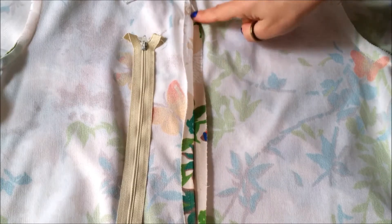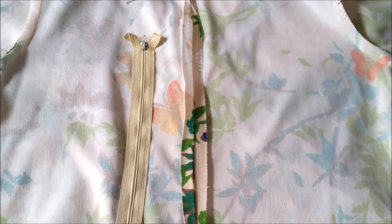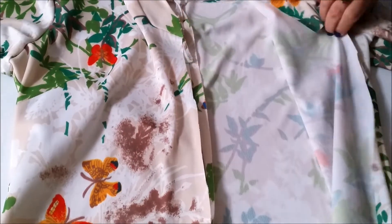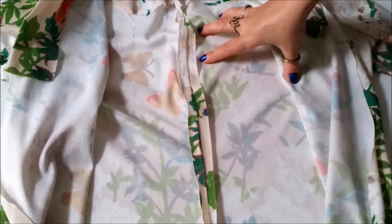If your dress has a back zip, go ahead and remove it carefully with your seam ripper and then stitch up the open edges. Then go ahead and chop straight up the front of the dress to create the front opening of your soon-to-be trench coat.